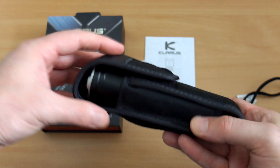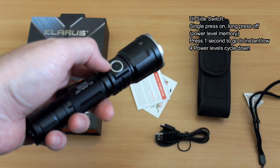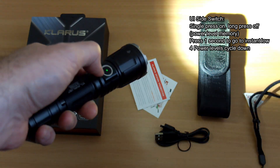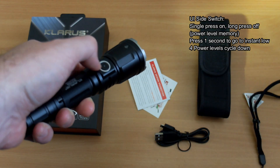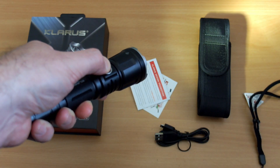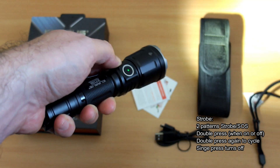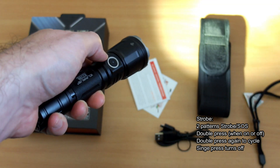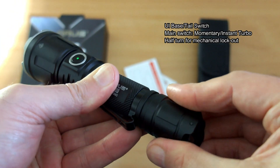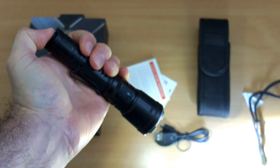On to the user interface — single press on, long press off with mode memory, and you also have instant low if you want it. You have four power levels that you cycle through with the side switch, which has been pretty much the same on Claris torches with a side switch for a while. For strobe, you can double press when on or off, then double press to cycle, and a single press turns the torch off. On the tail switch, you have momentary instant turbo, and a half turn will lock out the torch — a mechanical lockout.